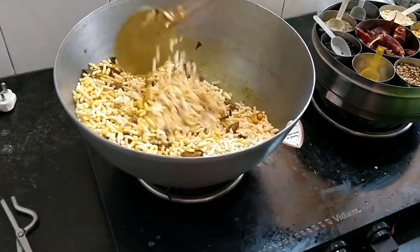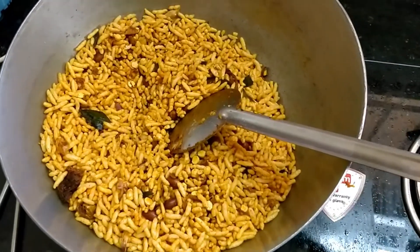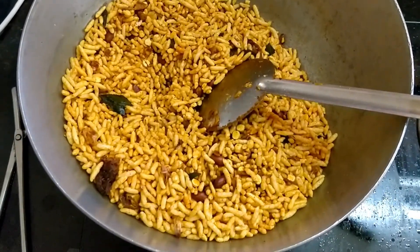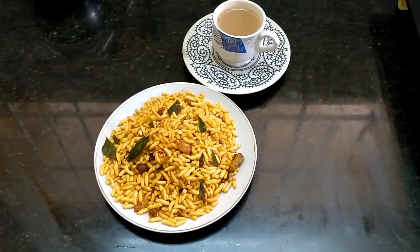Let's fry it. Okay friends, we have a super plate. Let's plate it. We have a sweet plate. We can have coffee.